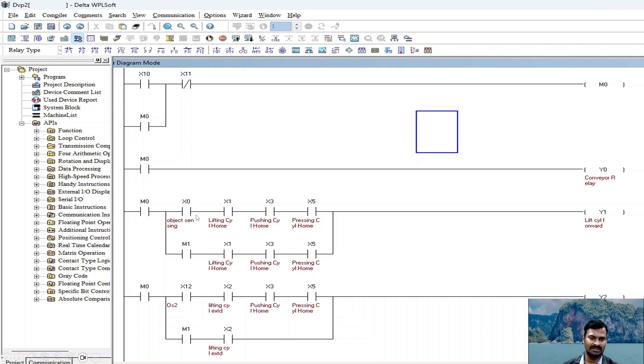Once the sensor is sensing the object and all three cylinders are in home position, this condition activates the lifting cylinder forward — it goes up. Once fully extended, it allows the object to move to the second position where sensor X12 is placed. When the object is sensed at this point and the lifting cylinder is at the external position, it has to come back and hold the object. When all conditions are satisfied, the lifting cylinder comes down and holds the object in position.